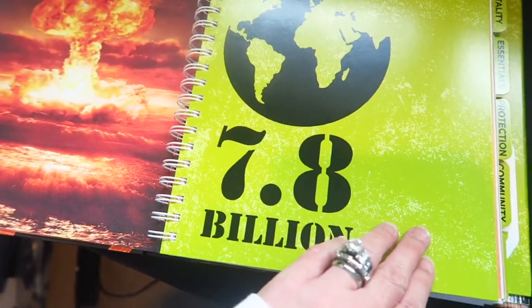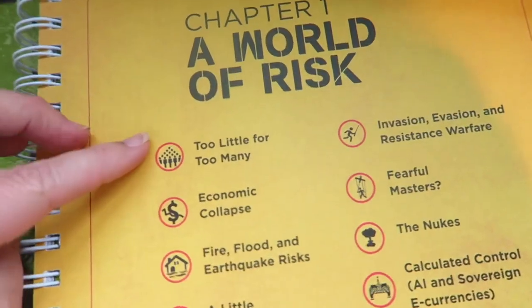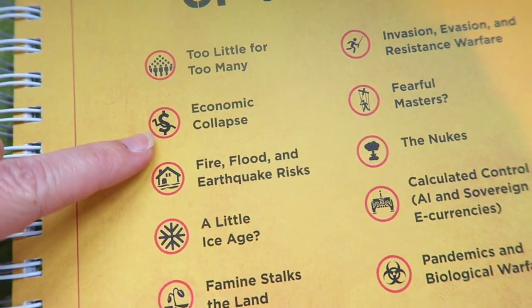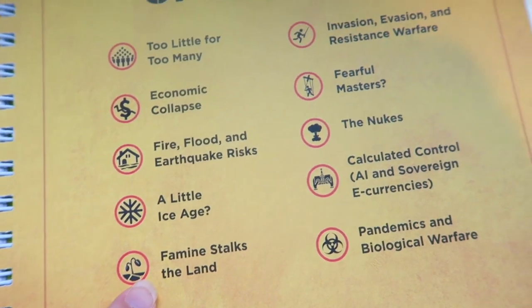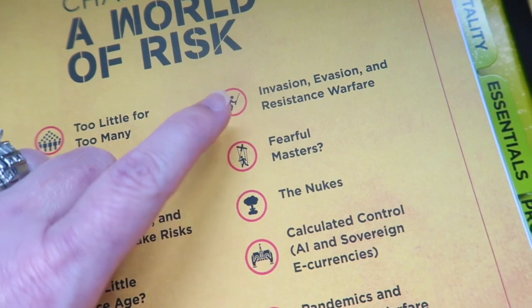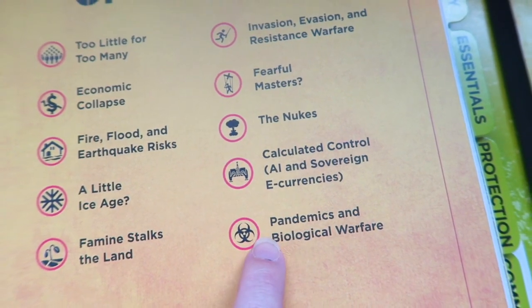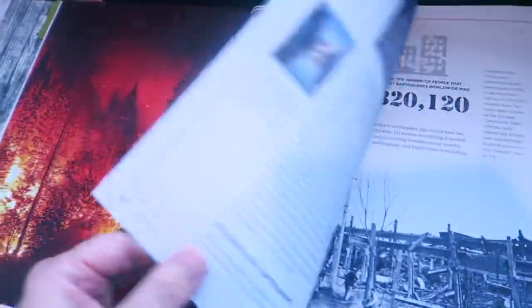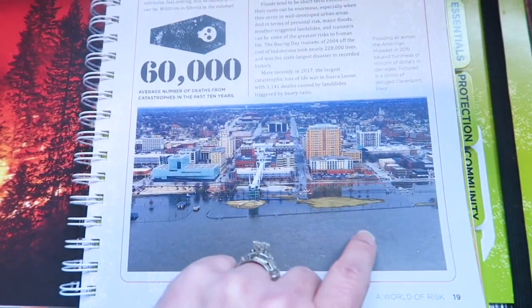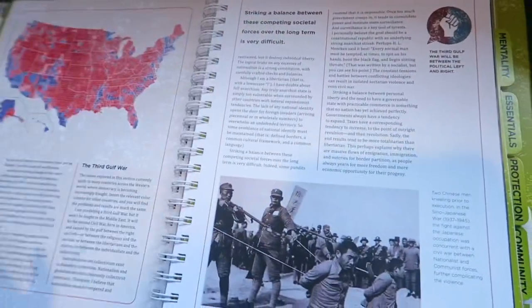There's lots of information in this book. The 'World at Risk' section covers topics like too little for too many, economic collapse, fire, flood, earthquake risks, a little ice age, famine, invasion, evasion and resistance warfare, fearful masters, the nukes, calculated control, pandemics, and biological warfare. We are dealing with a lot of fires right now and we recently dealt with a flood last spring, so these topics hit all of us.